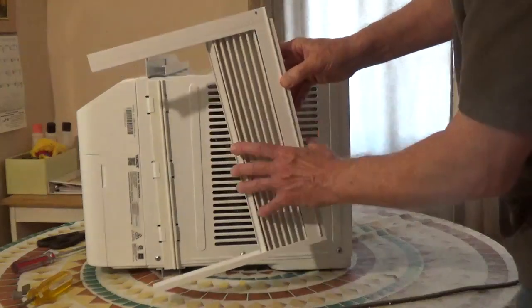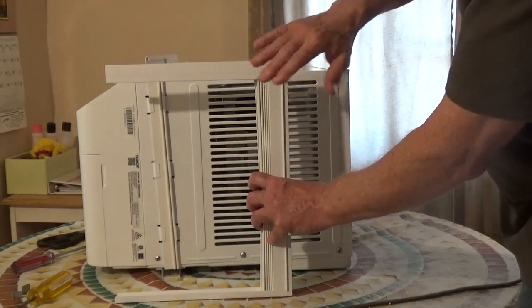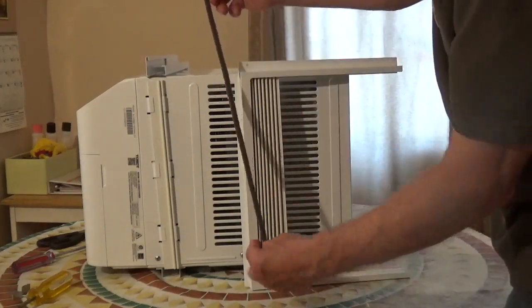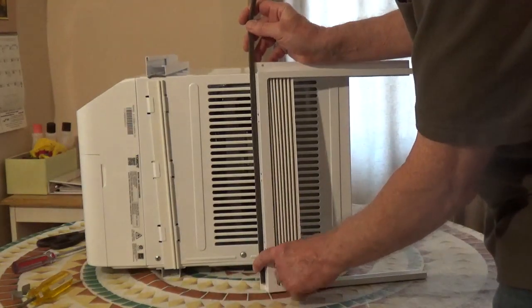The unit comes with two accordion panels. There's a right and left marked on the panels — that'll be the front. On the back lip, there's a thin piece of weather strip that you're going to pull off the backing and stick to that lip.